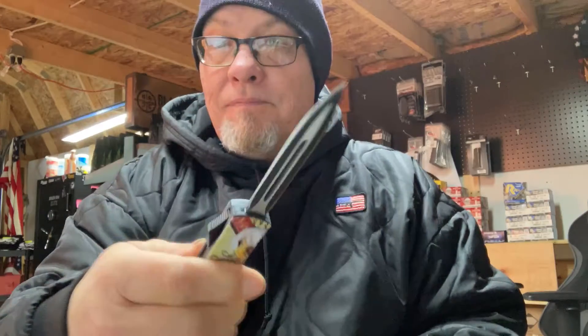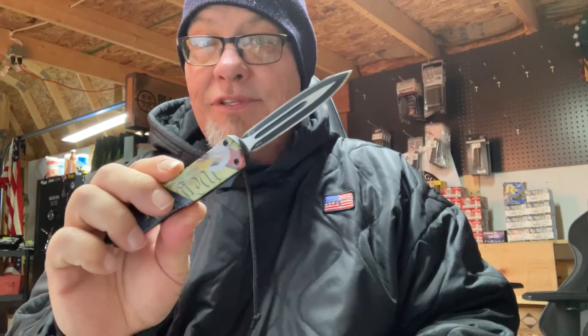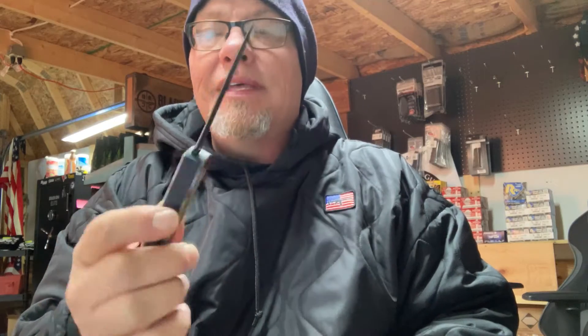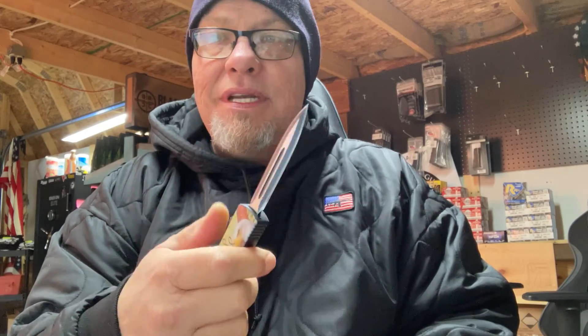Next up we have the We The People OTF Templar knife. These and Cobra Techs — I've sold a metric shit ton of them.